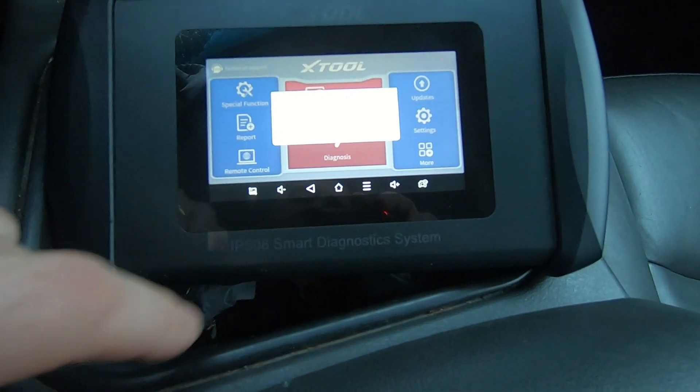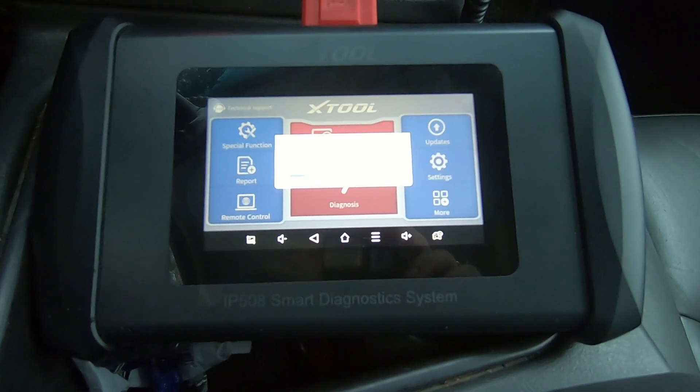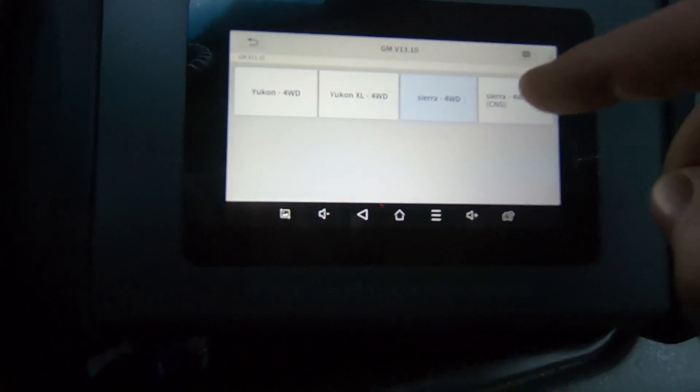We will do an auto scan of the vehicle, and what I'm hoping to find are sensors on the ABS. Okay, so we have a Sierra four-wheel drive.